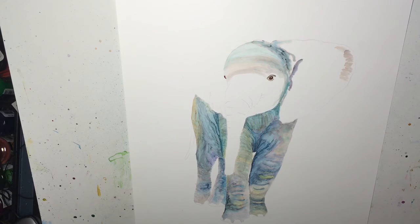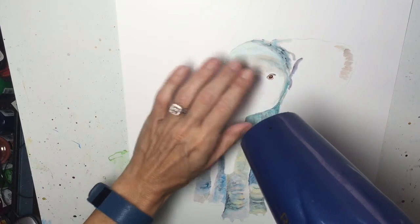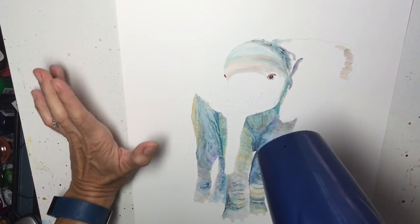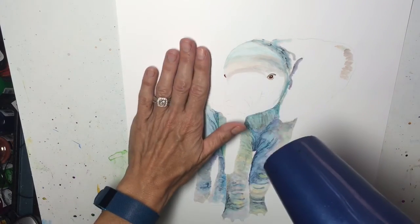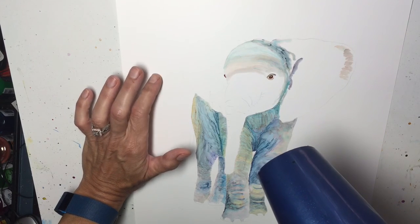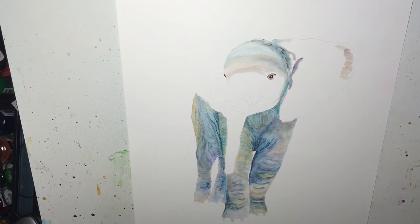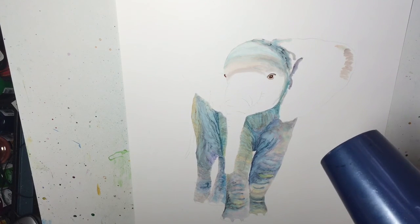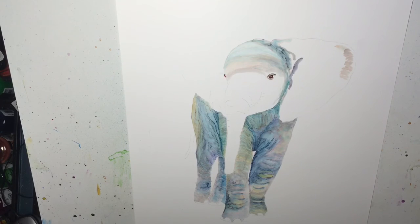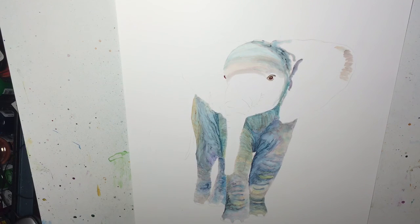I hold it far away — about a foot away from my image — because if you get really close with your hairdryer, not only are you going to blow your ink all over the place (which you might actually want to do; I've been having some success with that lately), but if you hold the heat too close to the paper, this paper will warp and it will be a permanent warp. So make sure you hold your hairdryer back about a foot. Unless you have a cool setting on one of the newer hairdryers — then you can hold it closer, but you still risk the ink splattering.